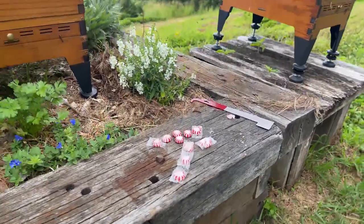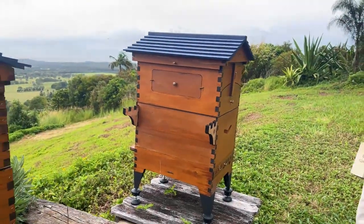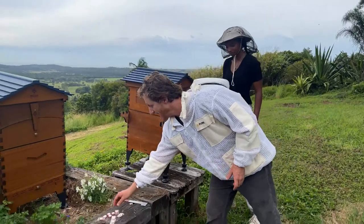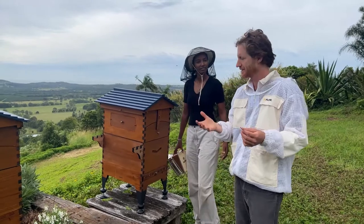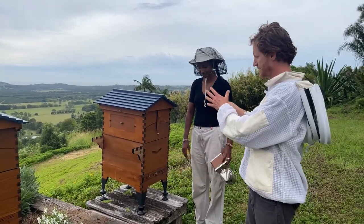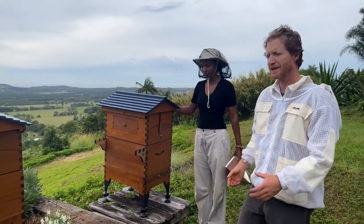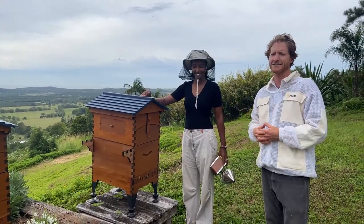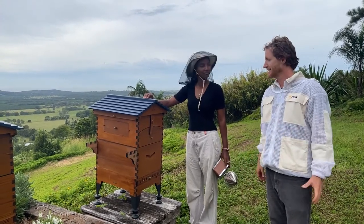Thank you so much for joining us today. We're doing myth-busting - does the mint thing really work on hive beetles? We've got these mints here and apparently you put them in the hive and it'll scare all the hive beetles away. We've got Frweenie here who's going to open the hive and put the mints in. A little shout out - there's always been lots of women in beekeeping, it's International Women's Day today, and it's great to see a real rise in the number of women keeping bees all around the world.